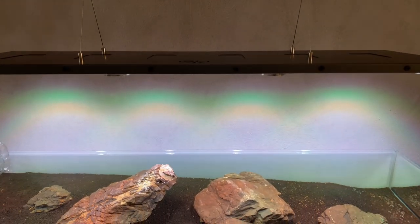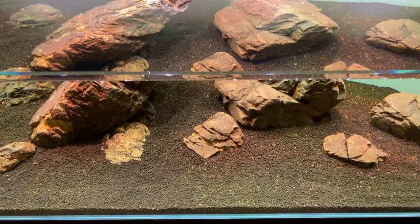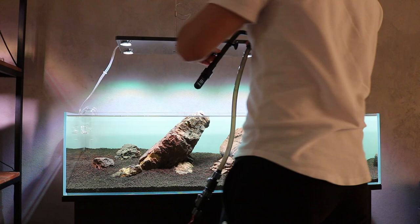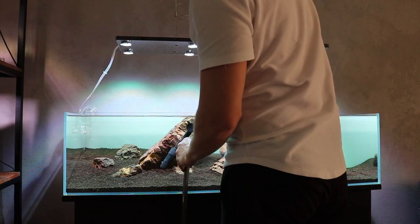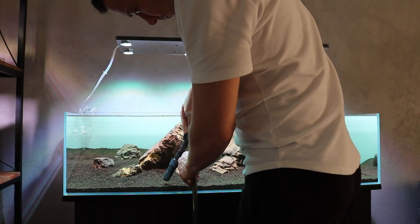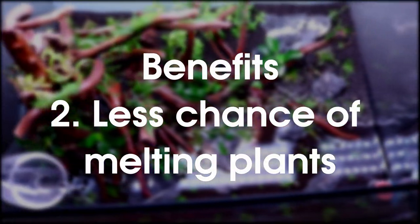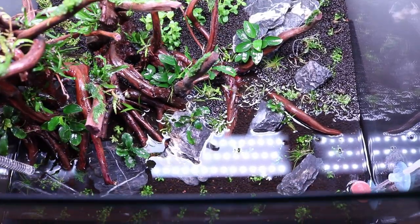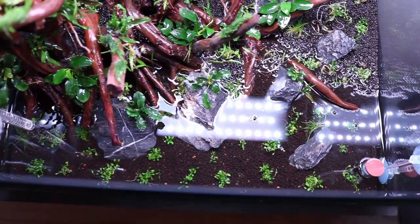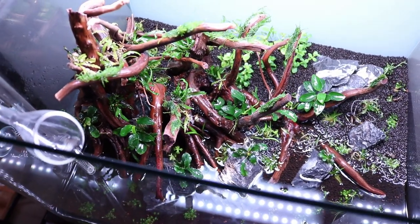Now let's talk about the benefits of the dark start — and trust me, there are a lot of benefits, so pay close attention. Number one: no water changes. We don't have to do all those daily water changes, which saves us a lot of time and a lot of water. Number two: less chance of plants melting. After three weeks, most of the ammonia has already been removed from the soil, and in those three weeks we have also developed a good number of beneficial bacteria that will transform any leftover ammonia into nitrates.